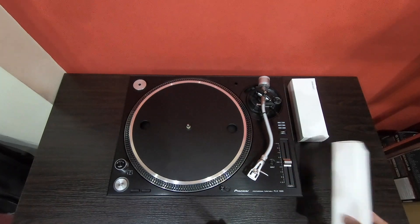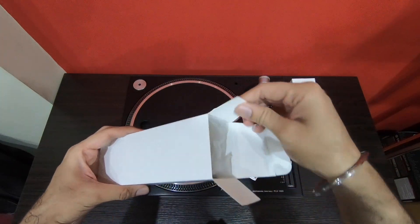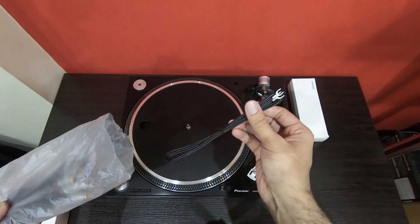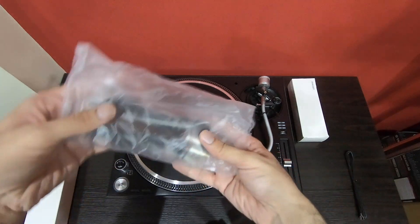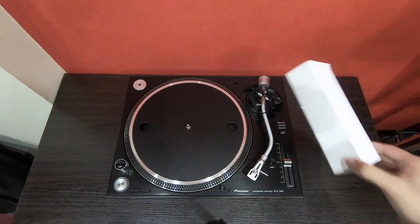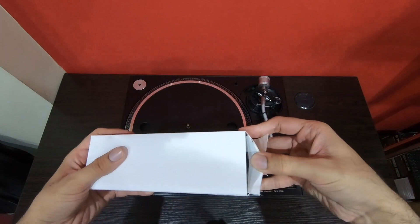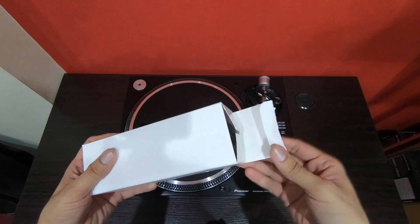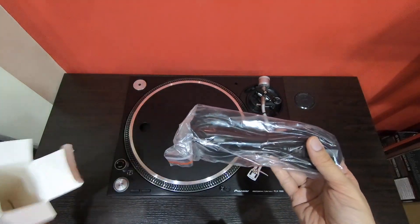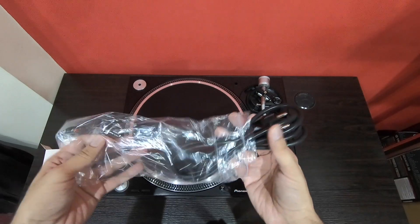Let's see what's there in these boxes. Here's the ground cable, here's the RCA cable, and here's the power cable.